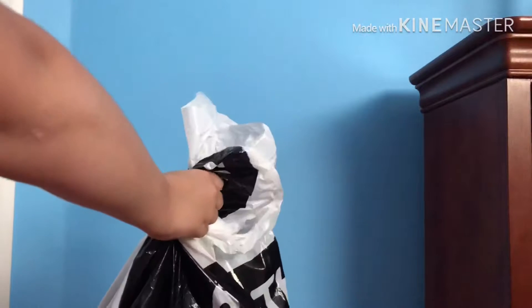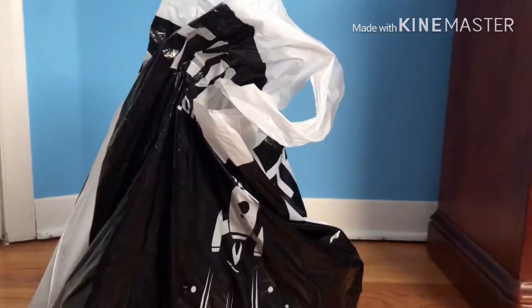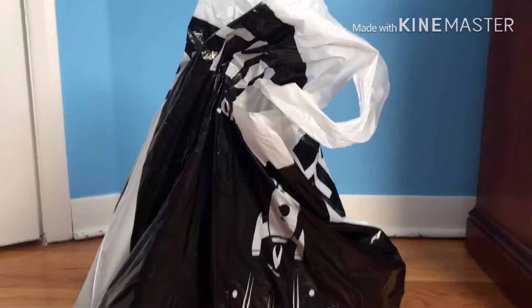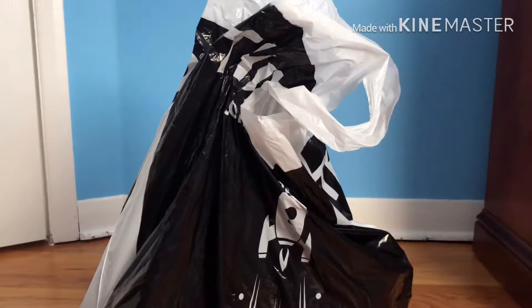I know I just said yesterday that there was going to be a limit on videos, but guess what — we're doing another unboxing, like a big unboxing on figures. So let's get into it, guys!